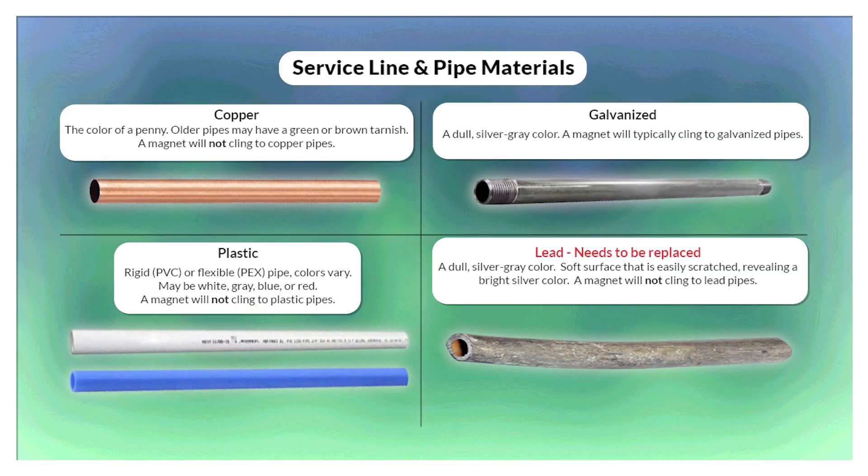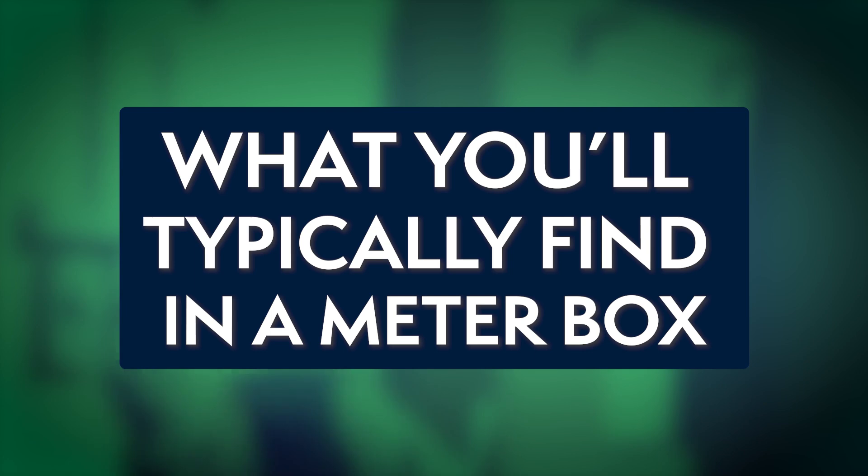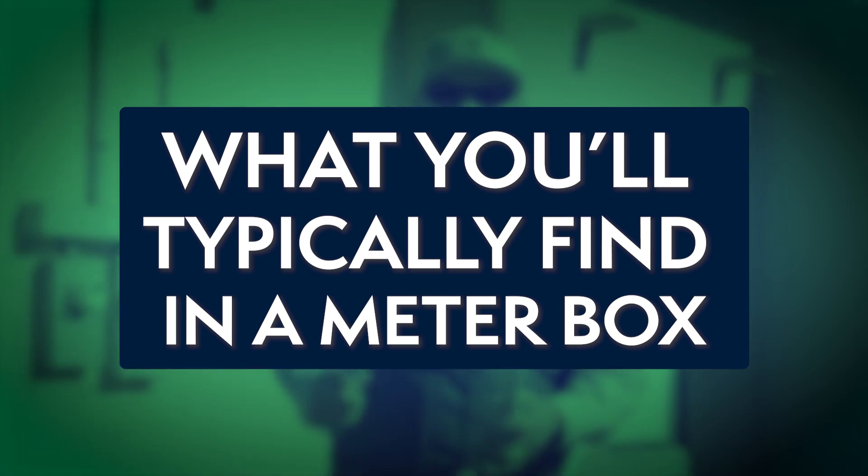If needed, use a chart like the pictures here to determine the material, or one will be included on our lead and copper rule revisions website. These are the types of materials you'll come across inside your meter boxes.